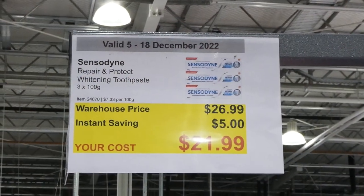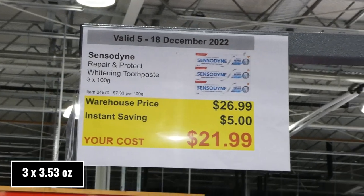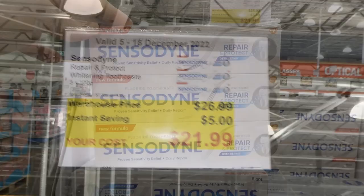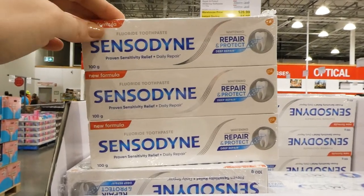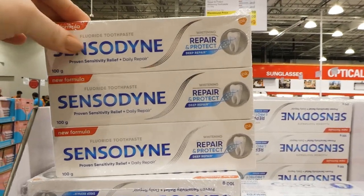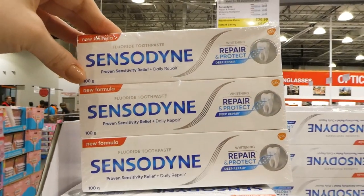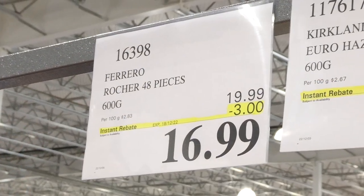Sensitive repair and protect whitening toothpaste, three of the 100-gram tubes, five dollars off down to twenty-two dollars. It provides proven sensitivity relief and daily repair, is a fluoride toothpaste, and is whitening — meaning it has scrubbing agents to help whiten teeth.